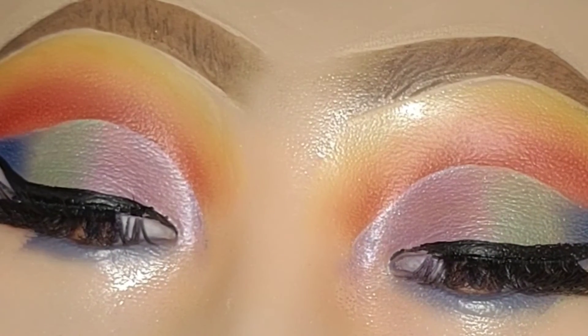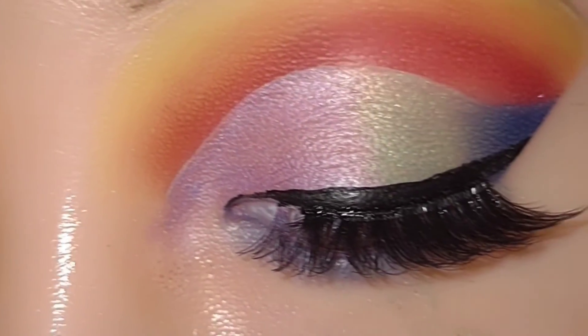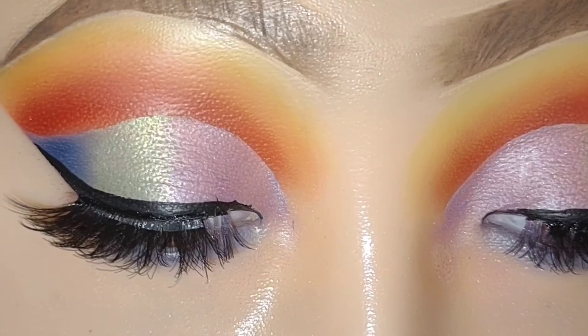This is the final look. Let me know if you like it — give me a thumbs up if you enjoyed this video. Thank you so much for watching, much love, xoxo. Peace out, see you in my next video!